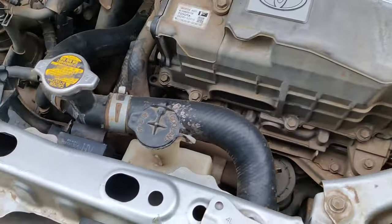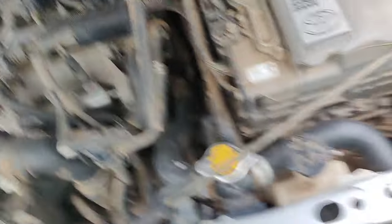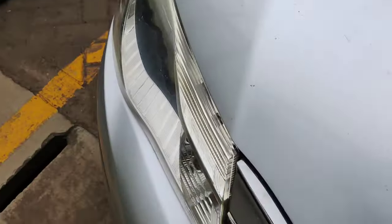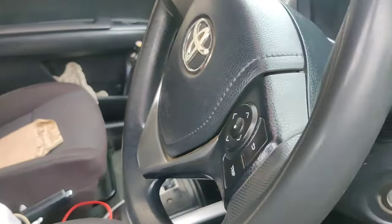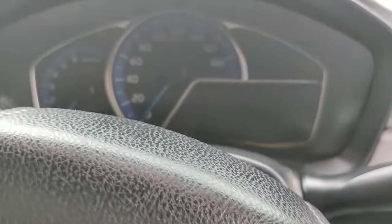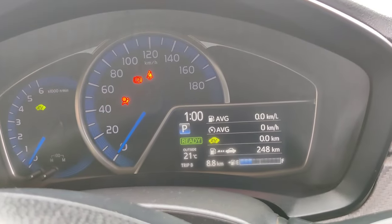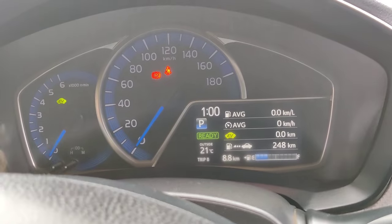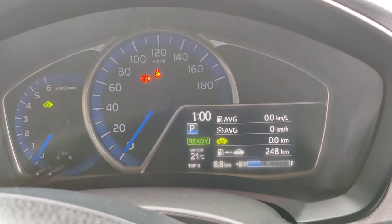Put the cover back on the box, then go back to the car and switch it on. The light is off — as you can see, the light is off.